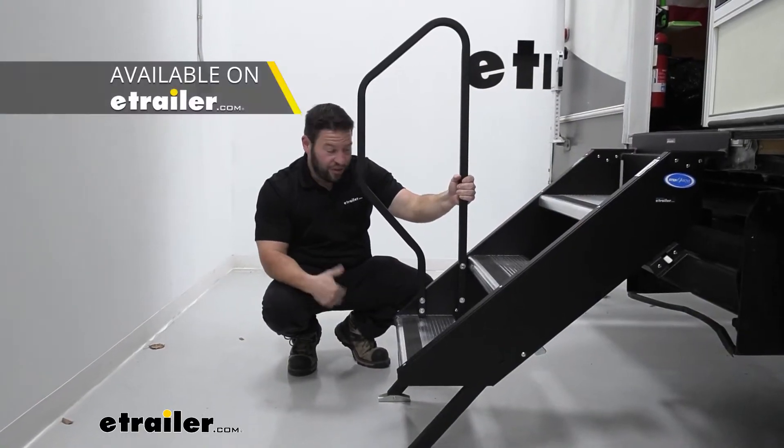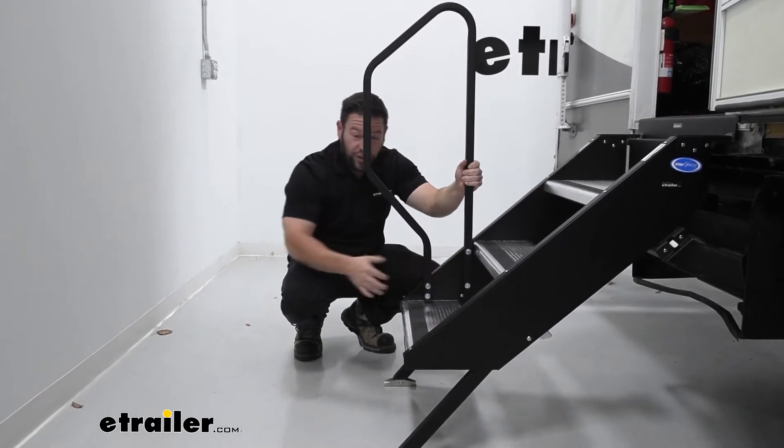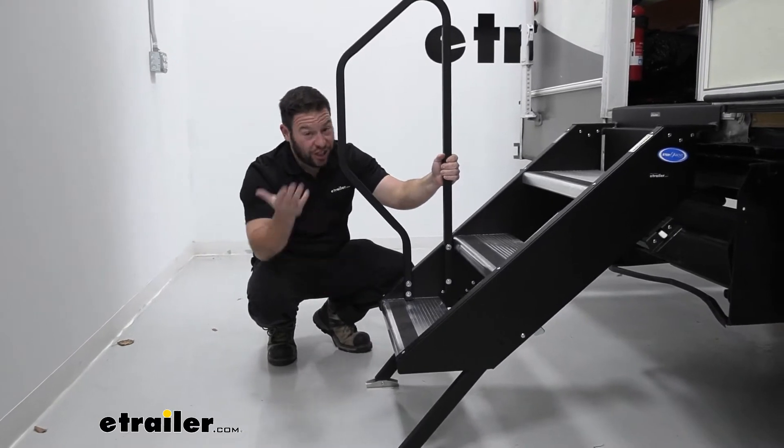It's also really easy to add onto your step above. You add it to the four mounting holes right here. It comes with the hardware, you only need one tool to do it. The holes are rib nuts, so they're already threaded. Check out how we did it.